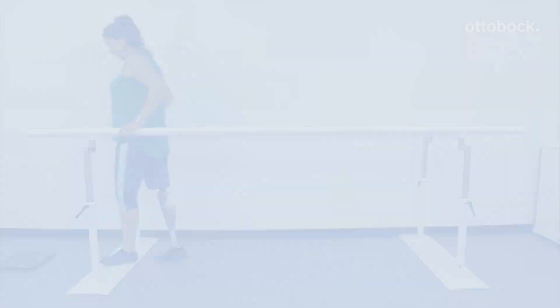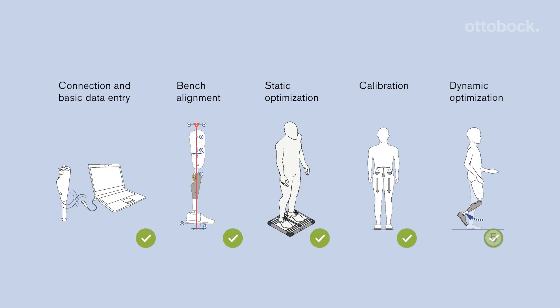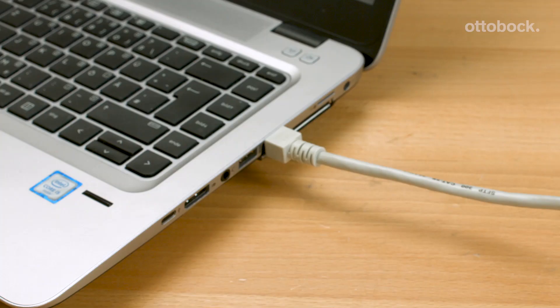For optimal function of the C-Leg 4, follow the recommended fitting process. Keep in mind that you need the newest version of C-Soft Plus to guarantee compatibility with the C-Leg 4. Connect to the internet so that C-Soft Plus can regularly check for updates.